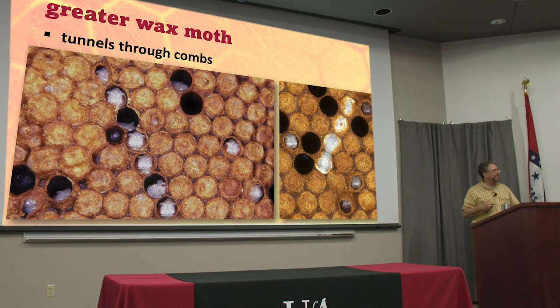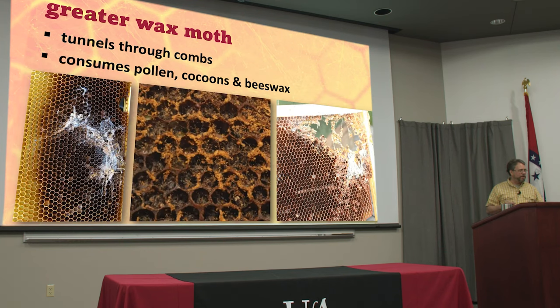A strong colony can manage these on their own, but in a weaker colony they start to get out of hand. Wax moths are always flying around looking for bee colonies and always trying to sneak in. Bees will repel them and kill them, but if they get in and start laying eggs, it can be quite a problem.